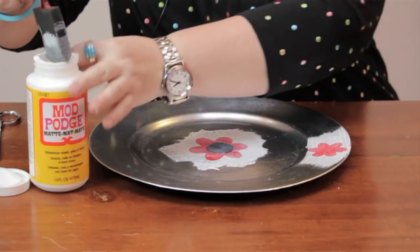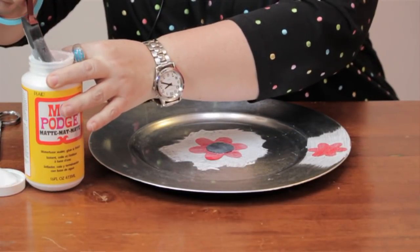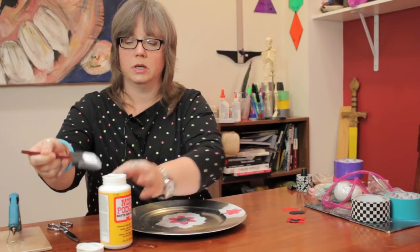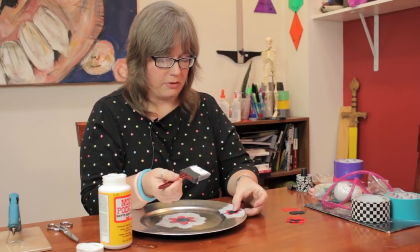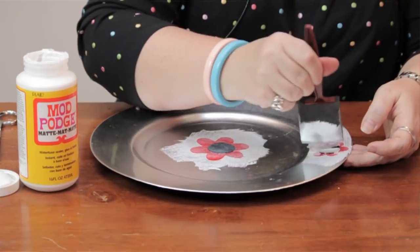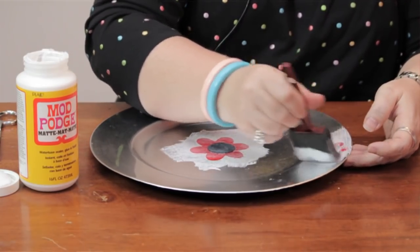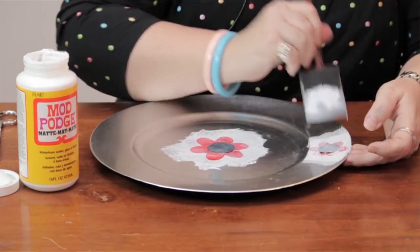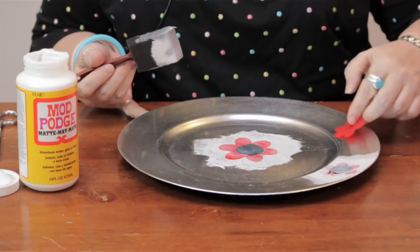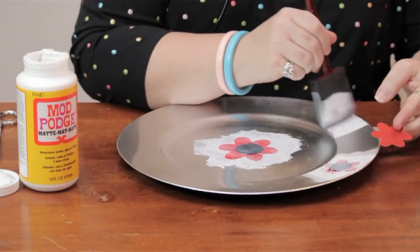This is a great way to decoupage plates, boxes, or any kind of items. You can cut paper out of magazines with pictures that you like. Anything that's on thin paper can work for this. Just place it wherever it looks good to you.